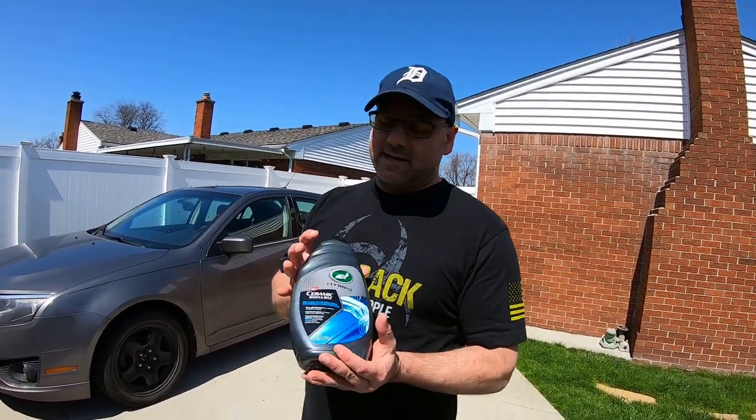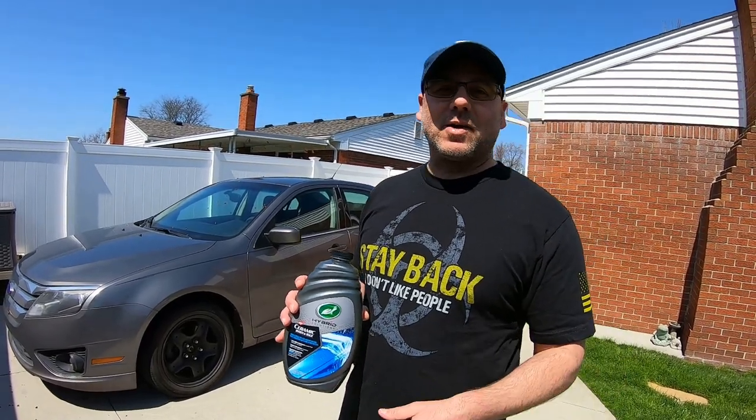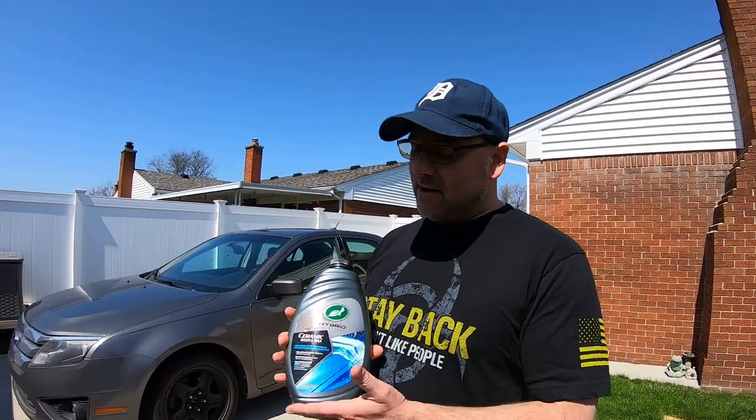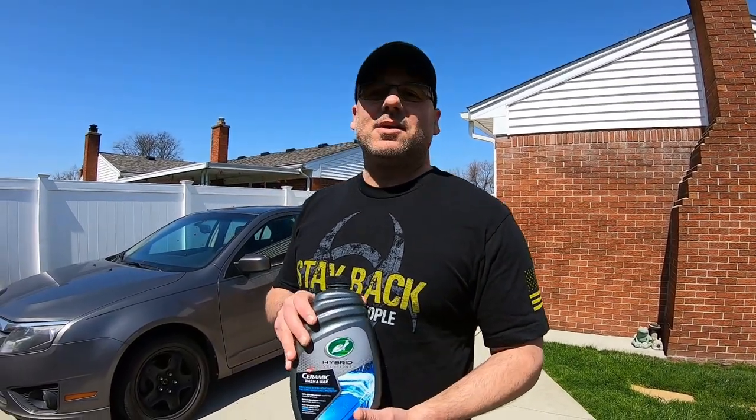If you guys get done with a ceramic solution, the best thing is to buy all the products from this line and use them together — you're gonna get better results and your durability is gonna last longer. Not like my test where I just used a product to see how it would last using other soaps. The best thing is to buy all this stuff. This is not a sponsored video — I did purchase this before we got the kit, which we're gonna be using soon on a friend's vehicle hopefully in the next week or two.